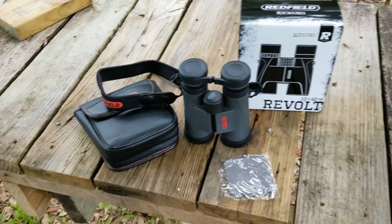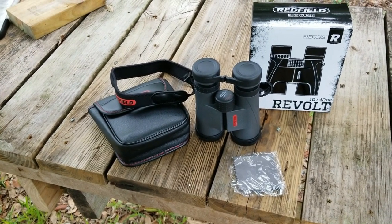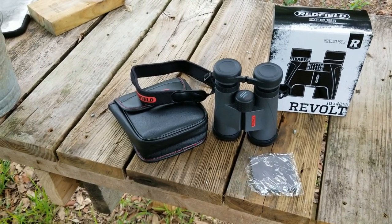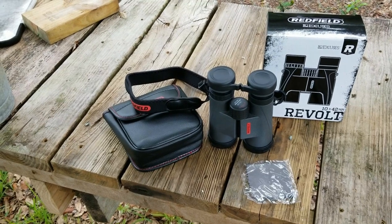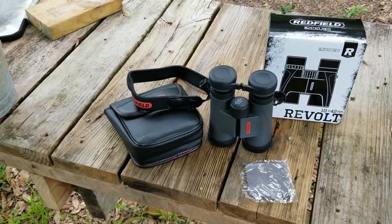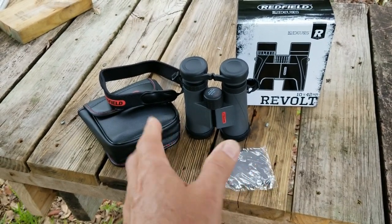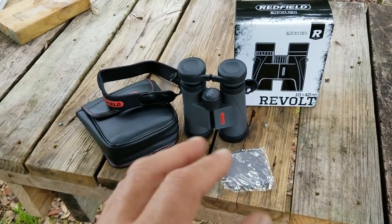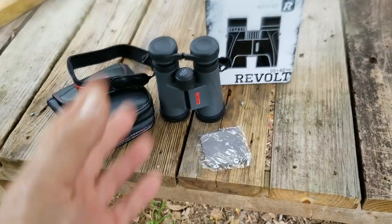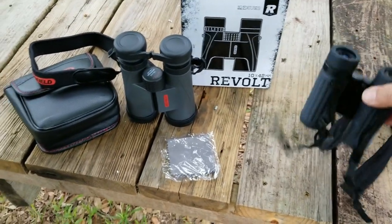They're made in China and I understand that even though they were owned by Leupold, they're a lower tier than Leupold. But I think they're going to be good enough for what I wanted. I'm not so much doing a full quality review — they're good, I've already checked them out and I'm happy with them — but I just wanted to talk briefly about my binocular strategy.